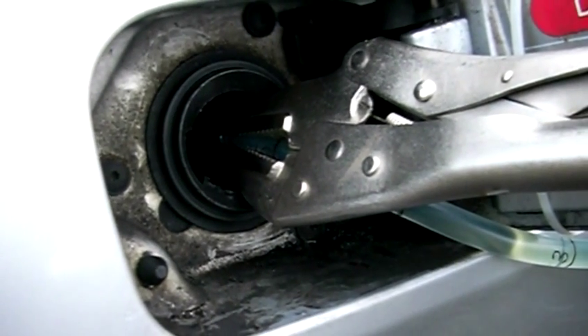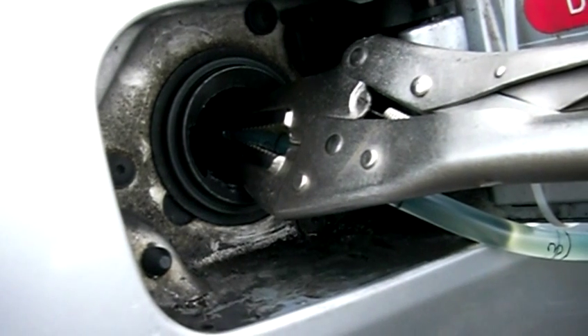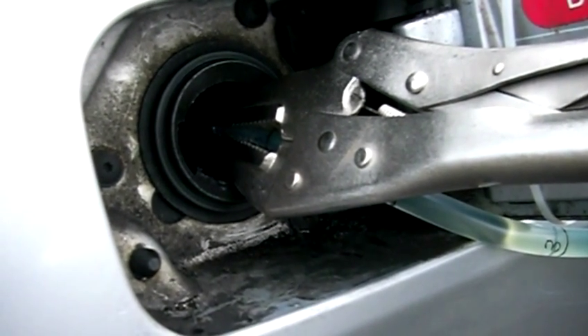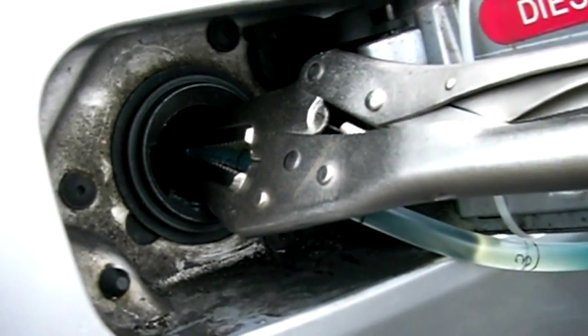Here I have mole grips squeezing the tube to restrict it so that the flow is about the same as it is when it's driving the fuel filter with the 2.5 bar pressure restrictor.